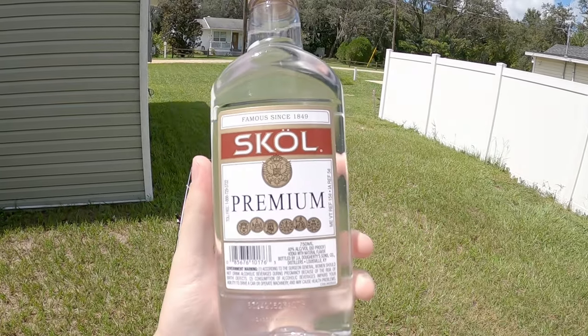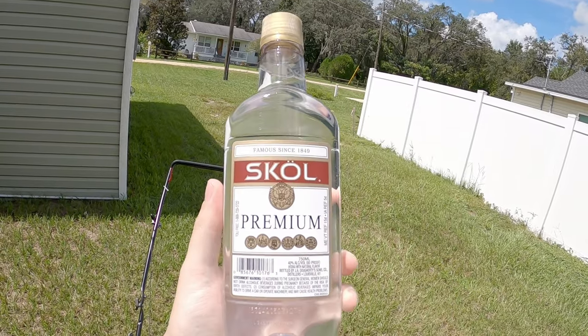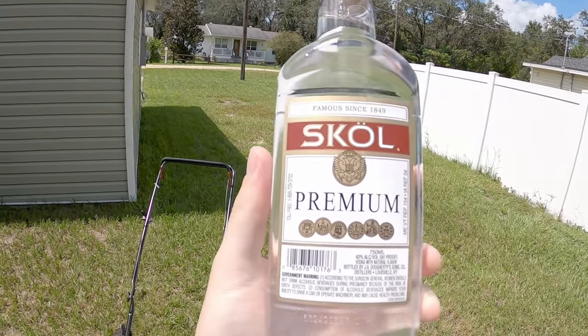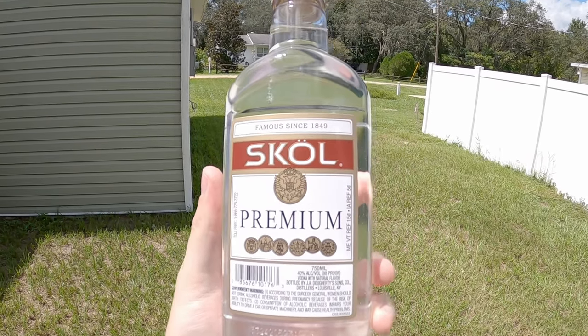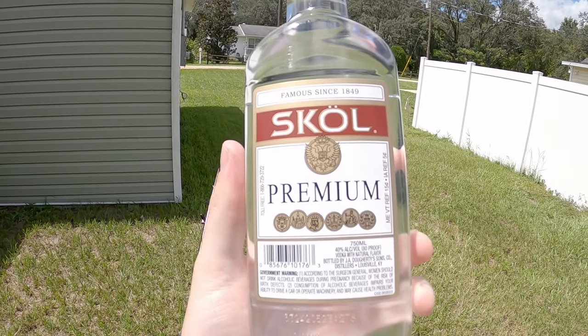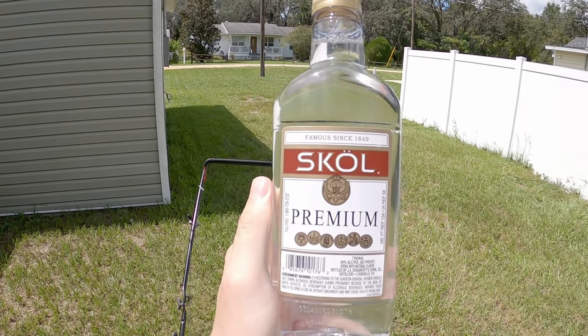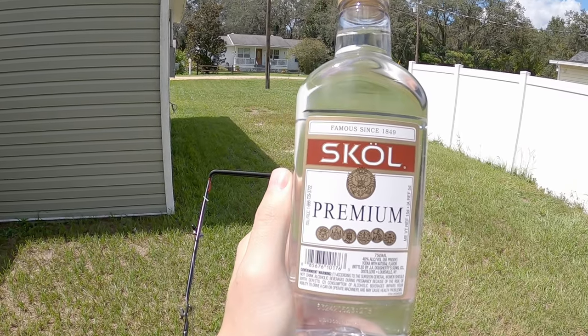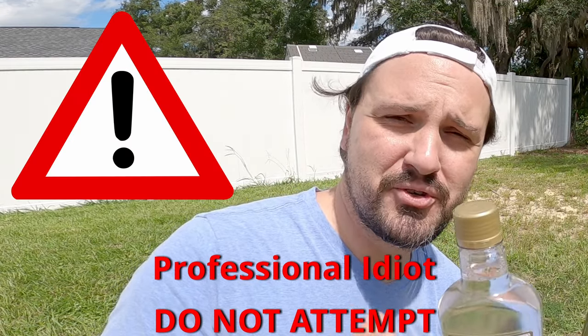First and foremost, we all know that alcohol is flammable, but in order for it to be a good fuel it has to ignite very easily and very efficiently. So I think we need to perform a scientific test here to determine this vodka's ignitability. Let's go ahead and do that first. I am a trained professional — do not try this at home.